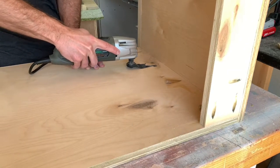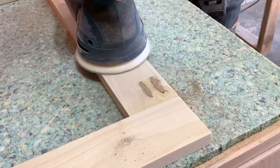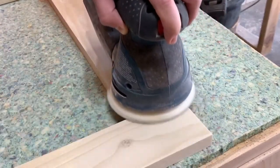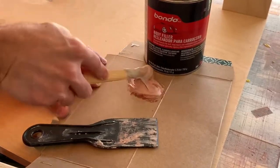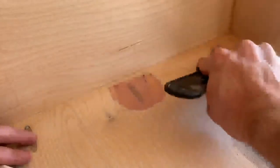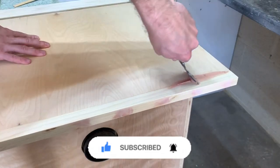Next I used the flush cut blade on my oscillating tool to clean up the dowels that I used to fill all the pocket holes. I then sanded them smooth, which prepped them for my second favorite tool in the shop — Bondo. I like Bondo for painted projects because it dries really quick and sands really smooth. I used it to cover all the pocket holes as well as any of the seams. I mixed it in small batches because of the quick dry time, and once everything was dry I sanded it smooth using 100-grit sandpaper.